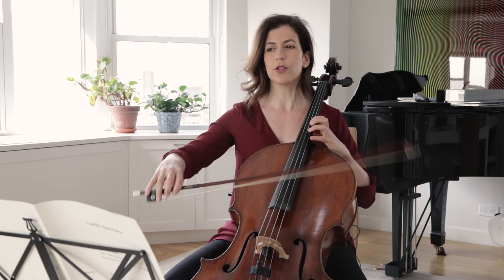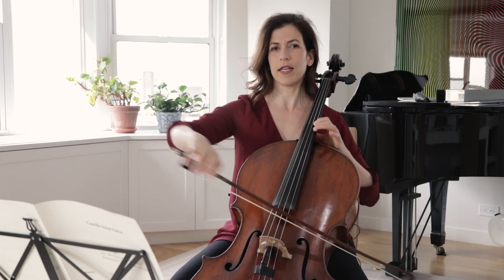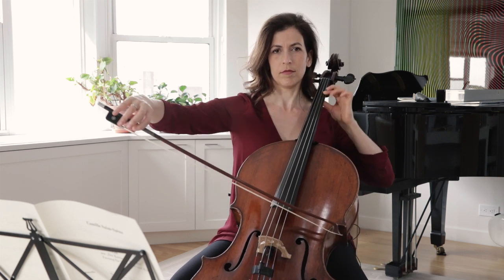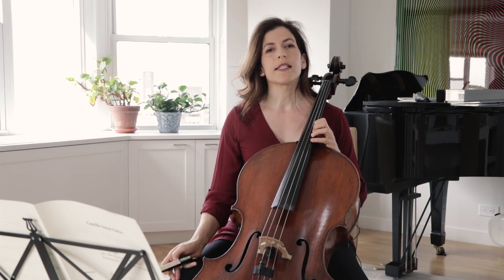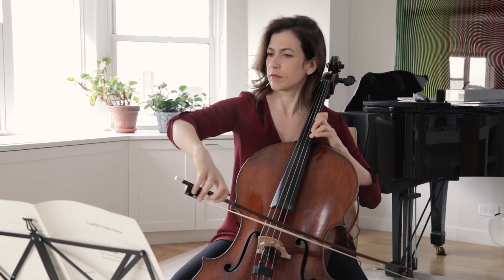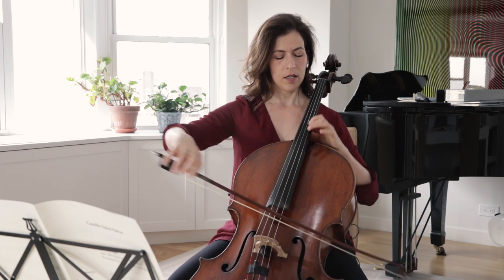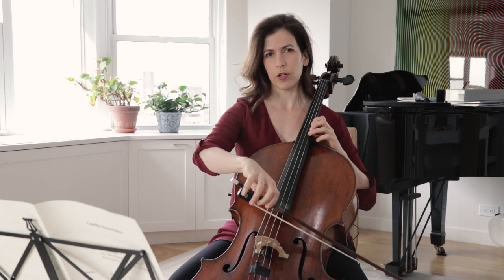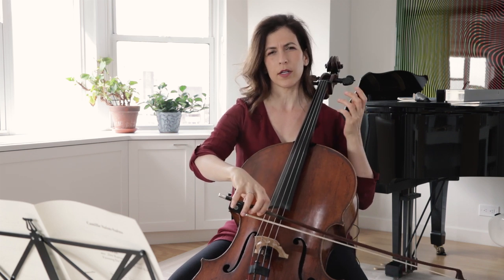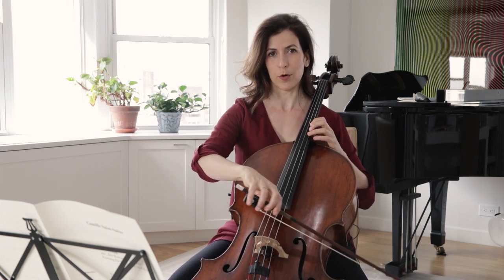Let's look at the first shift, which is in bar number two from the F sharp to the B. We want to hear this shift without making it sound cheap, so there is air in the shift. You will hear that I lift the pressure of my bow and you can almost hear a whistling. This is slow motion.